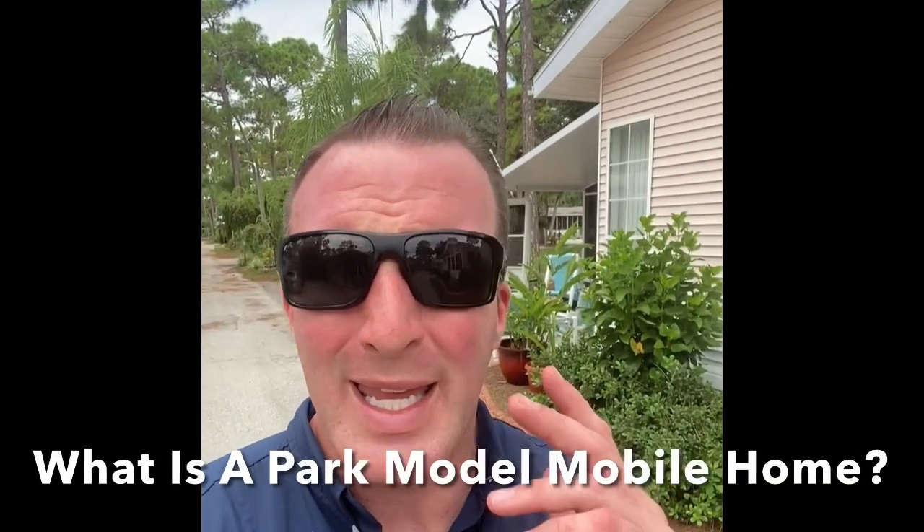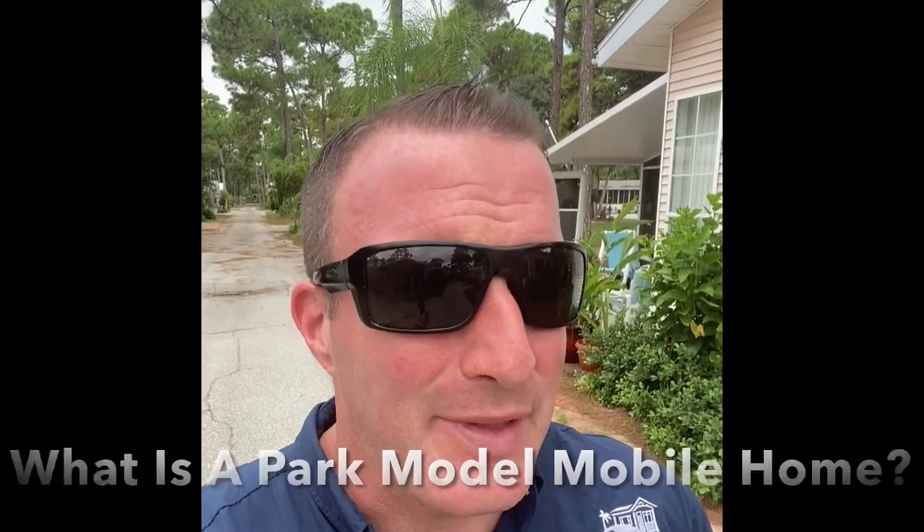What we're going to cover today is what is a park model mobile home. That's a term that doesn't get used very often and a lot of times folks in the channel are curious about what a park model is. They think the only way to buy a mobile home is either a single wide or a double wide — that's not really the case. Park model mobile homes are homes that we need to talk about more on the channel because it just doesn't get brought up in the industry since everybody's focused on a single wide or a double wide.